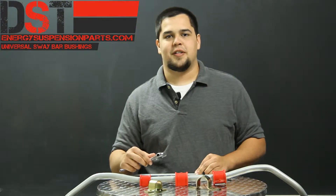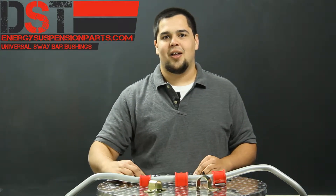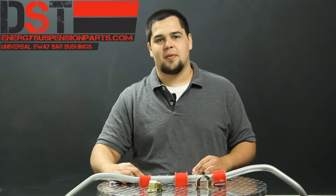If you happen to have a full set of metric wrenches, you can place each wrench over the bar until you find one that fits tight. Whatever size the wrench is, that should be your sway bar size.